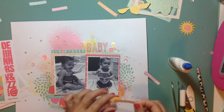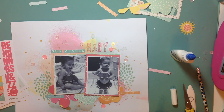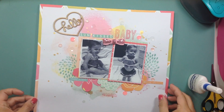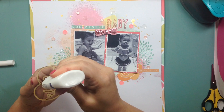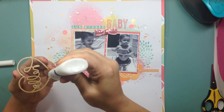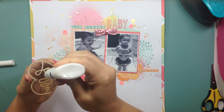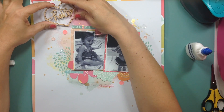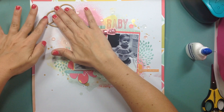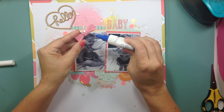I felt like the upper left part was kind of bare, so I went through my stash and found a Freckled Fawn wood veneer from when they first came out with their embellishment kits. It says 'hello,' and I really like that because the layout now says 'Hello Sun Kiss Baby.' I also added a Freckled Fawn sequin bow from the same embellishment kit. I put it in the middle to tie the two photos together, and I really like that.